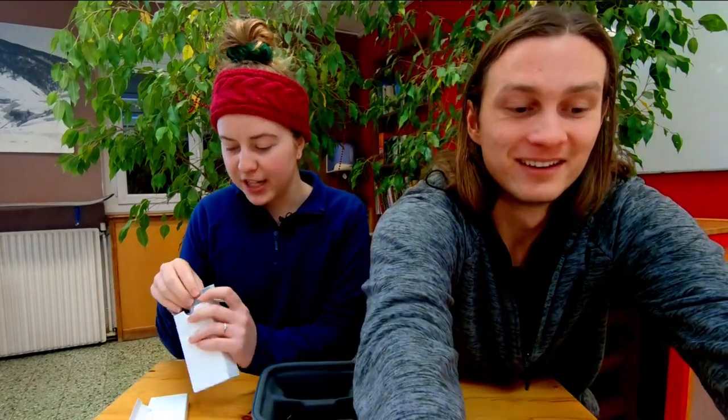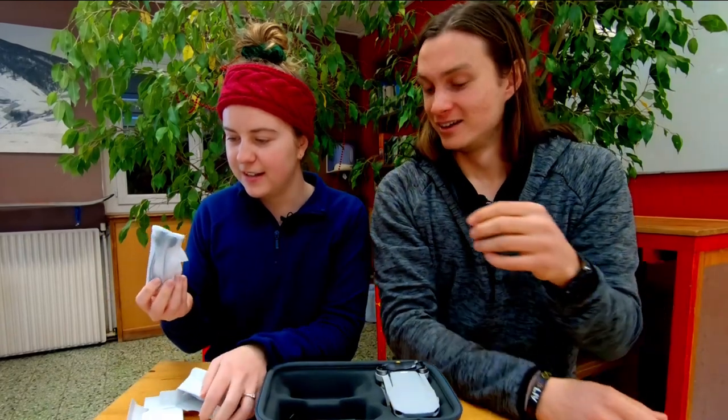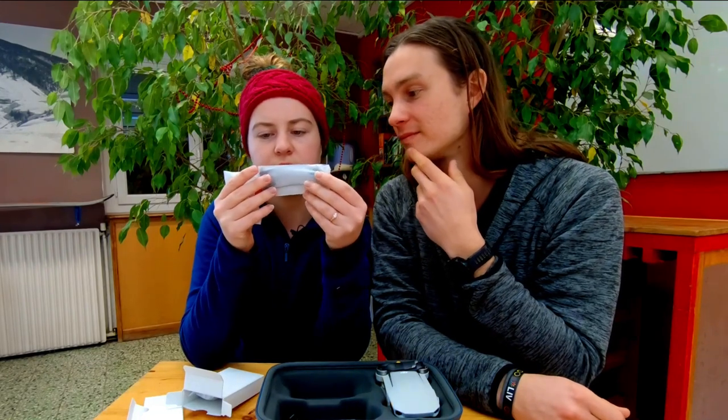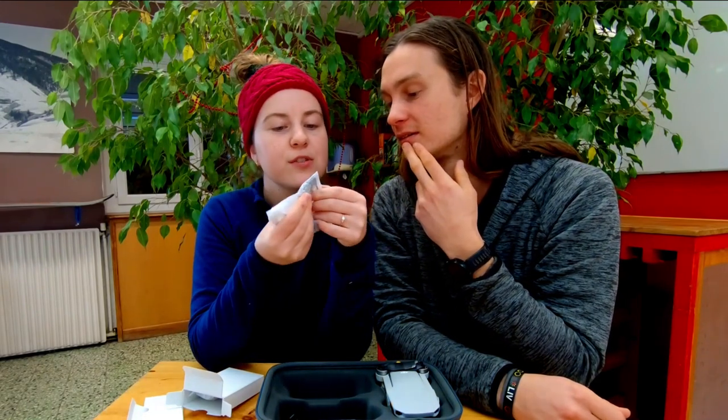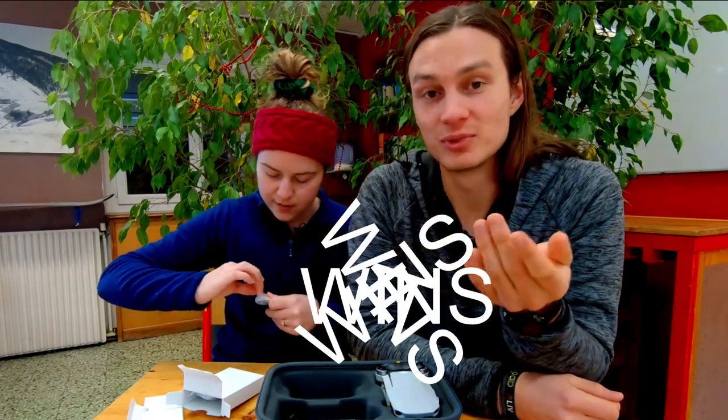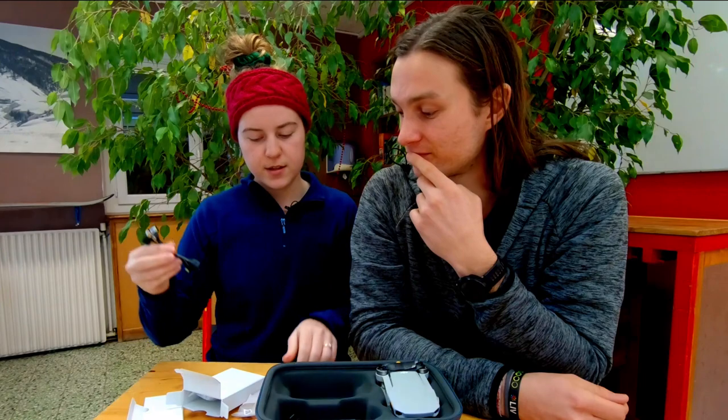These are just cables - oh, why are there three? Are they all for different types of phones? That is so clever! Another thing - it's just little wins on wins on wins here. Because you're getting the Fly More Combo, you're getting the OTG cables and everything together - literally three different types of ports. With the Spark's Fly More Combo you didn't get these, so you had to buy your own cable.